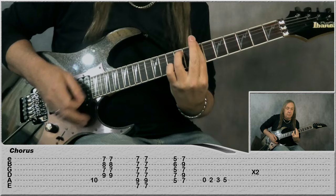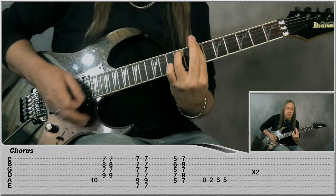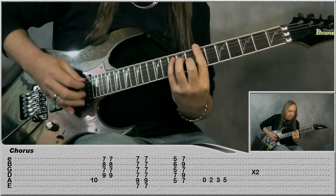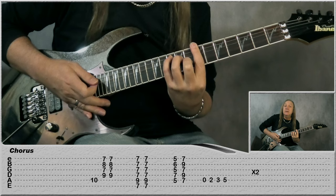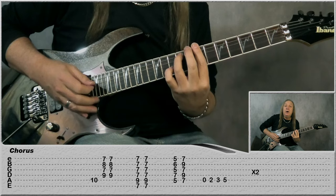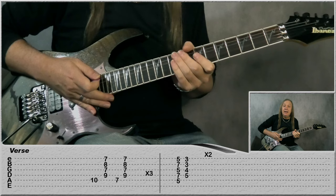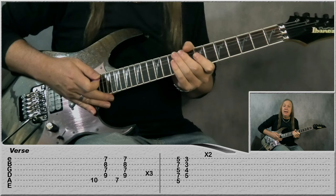Then we have our chorus. We just do that 2 times. It's the same chords as the intro: G chord — C-shaped G chord — play the 10th fret on the A, do a stab, then the next stab we do the slide down. Do the B minor 7 once and then slide down. D minor 7 once, up to our E7, slide down, and then our little run on the A string: 0, 2, 3, 5. Do that 2 times. And that's our chorus.